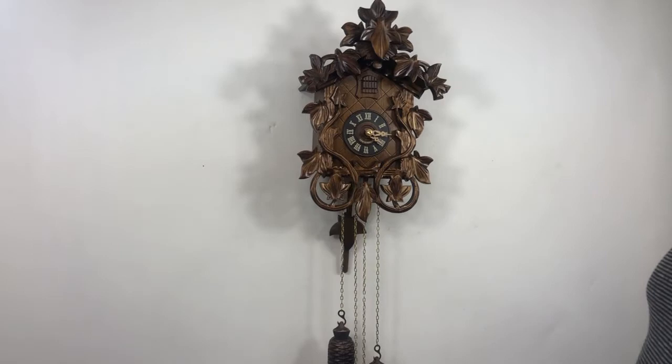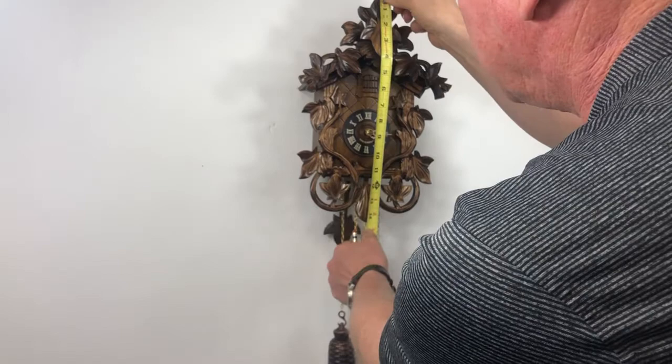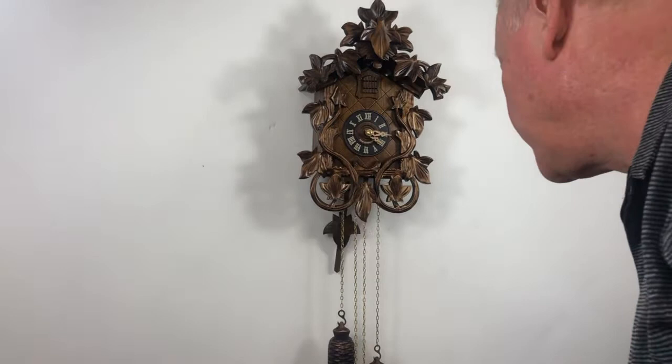Hello, we have the 535/8 model here. This is an eight-day mechanical clock. It's 14 and a half inches tall and 9 and a half inches wide.